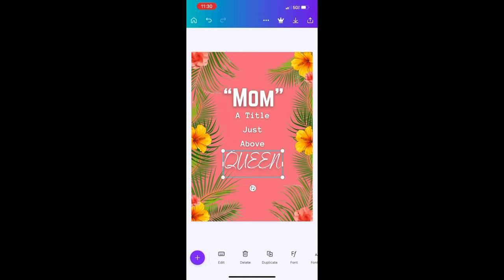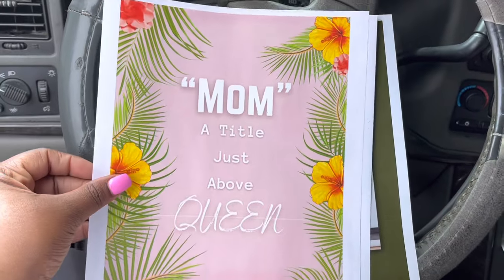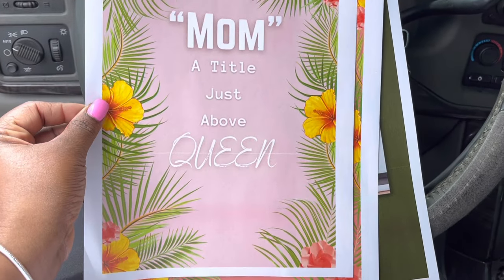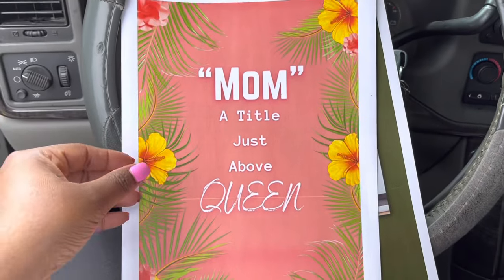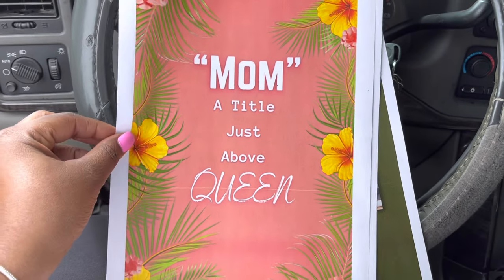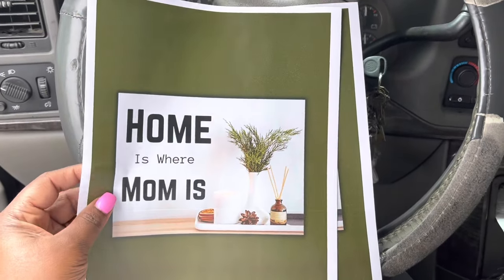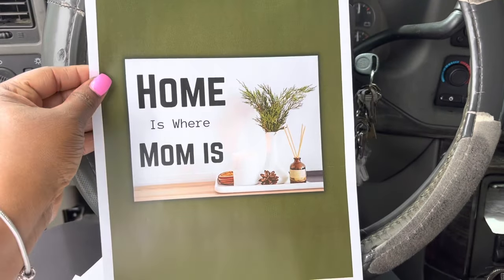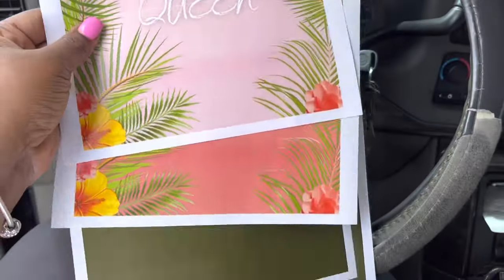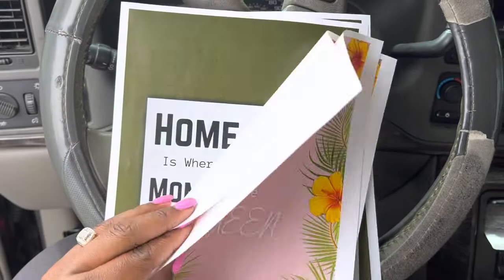I just left the library and I printed these out — these I made on Canva as you saw. I'm going to do one this color, one this color — these are for the skincare baskets — and then I made this one for my home basket. These will go in the picture frames so they'll have something cute to go in their frames to go behind the baskets.